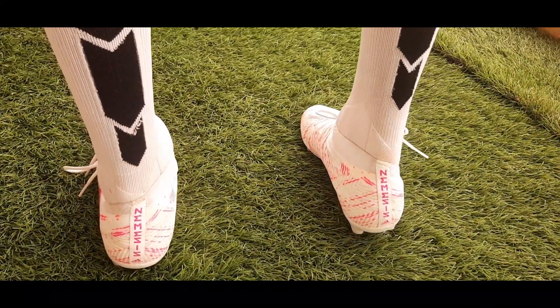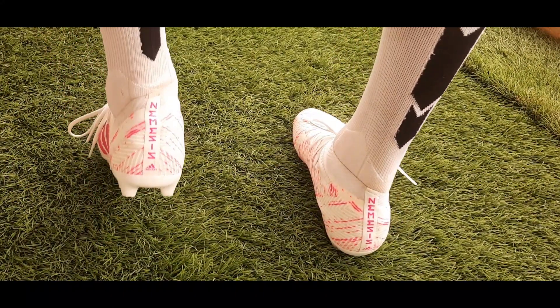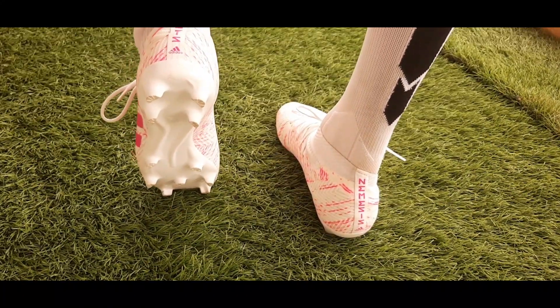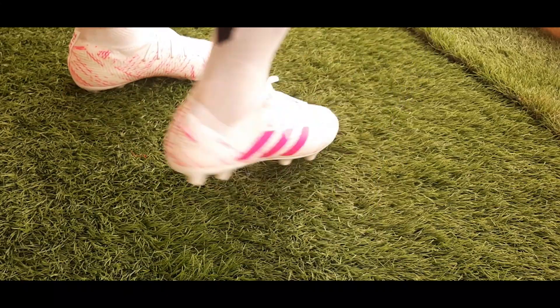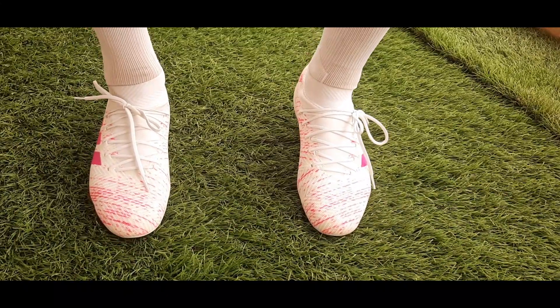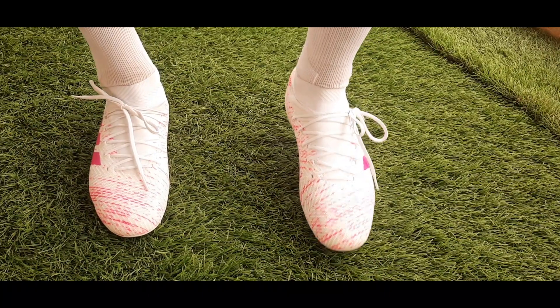Overall, a very good boot — the looks are good, the fit is comfortable, it has a good grip, and I think the touches on the ball would be good as well. So what are you waiting for? Get a pair for yourself!